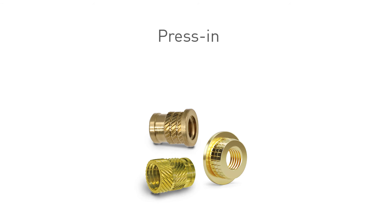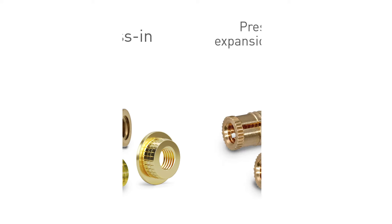Another type are press-in threaded inserts in the parent material. The different knurling styles and designs are related to different installation methods like press-fit or heat installation in a prepared location hole. Furthermore, the choice of installation method is also related to the kind of plastic material and the application performance requirements.